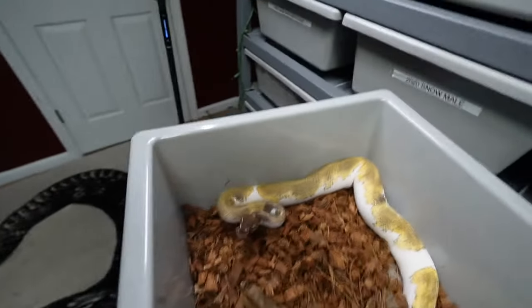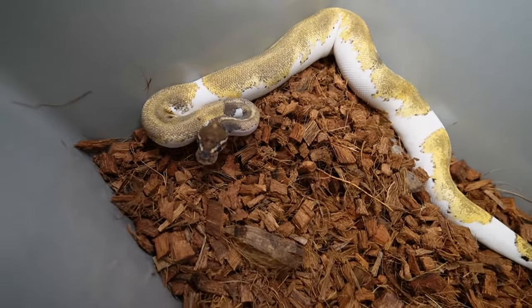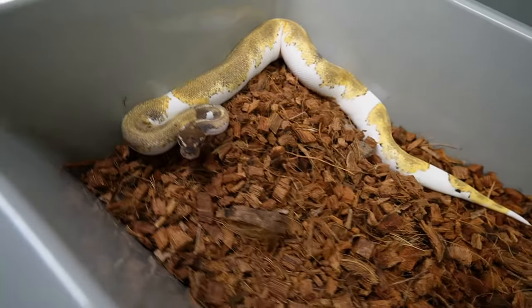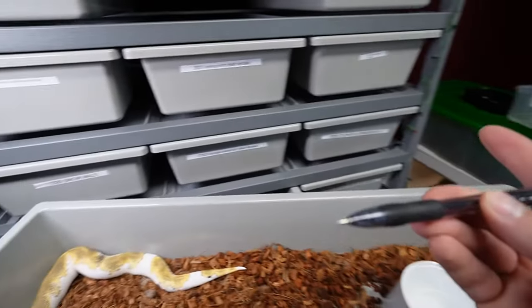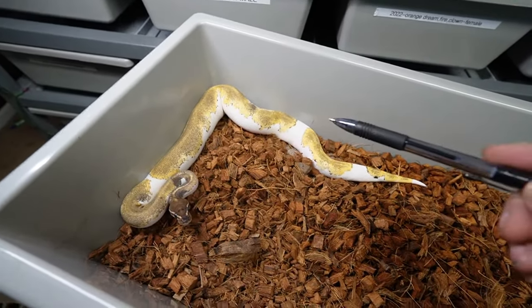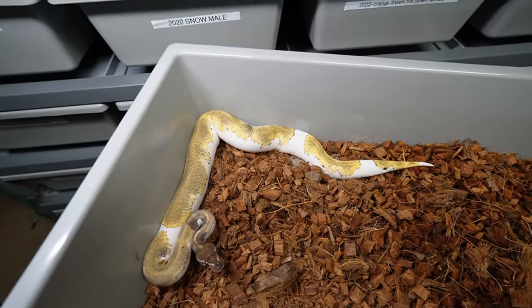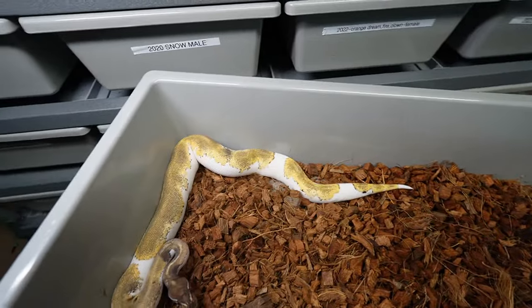I just want them to eat and be healthy. I don't like starving these snakes just to get them on frozen thawed, which is what a lot of people do. This girl is massive — she's a 2022 orange dream yellow belly mojave blackhead pied. She's really really pretty and really big for 2022, almost 400 grams. We're going to be feeding her a weaned rat. I do have a pen just in case anything weird happens — we don't want these snakes to get damaged.